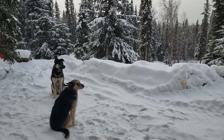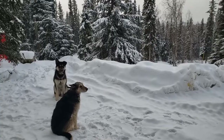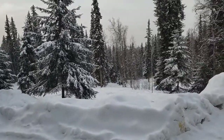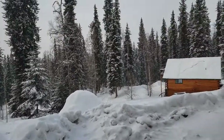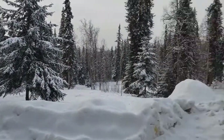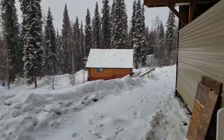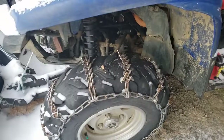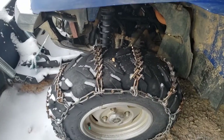Hank the Cowdog here! If you haven't noticed, my human is pretty long-winded and can't keep his videos under 200 minutes, so I'm gonna run over here and show you the four-wheeler ATV tire chains that work great in snow. Pay attention as my human describes them to you — gotta give him something to do.